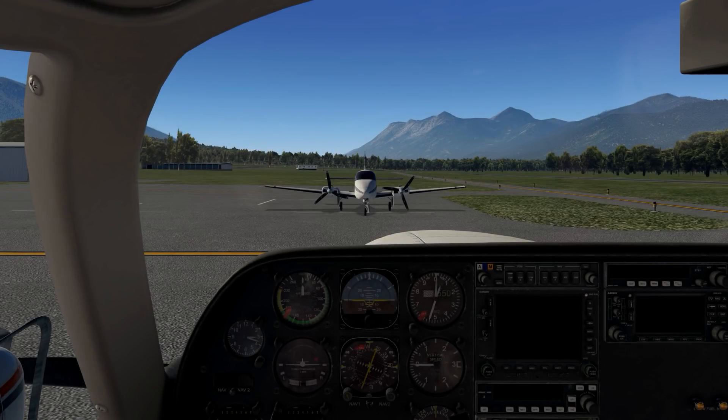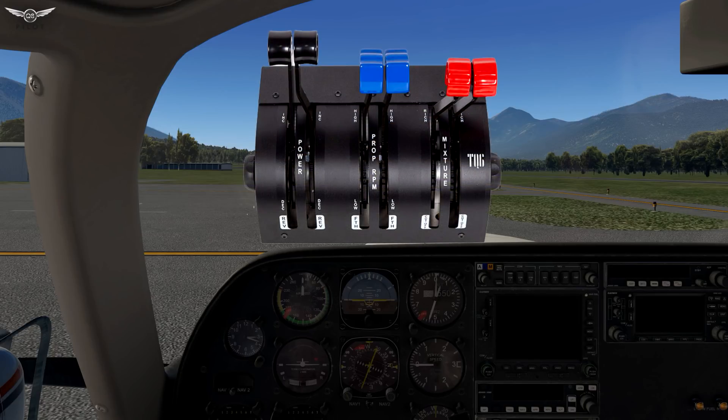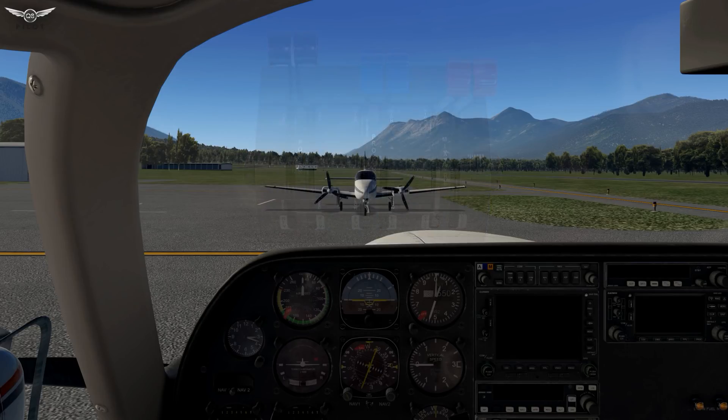Hello there, friends and followers, and welcome to Episode 1 of the Fly Like a Pro series. In this series, we are going to be examining three flight sim gear units provided to me by VirtualFly. In Episode 1, we are going to be taking a look at the TQ-6, which is VirtualFly's throttle quadrant. We'll be unboxing the unit, mounting it on a desk, and configuring it in X-Plane 11. Without further ado, let us begin.